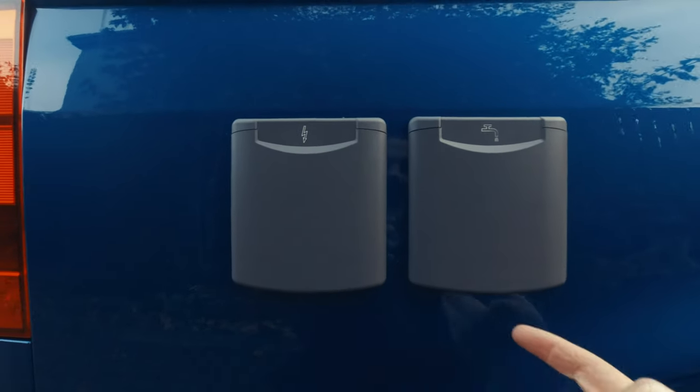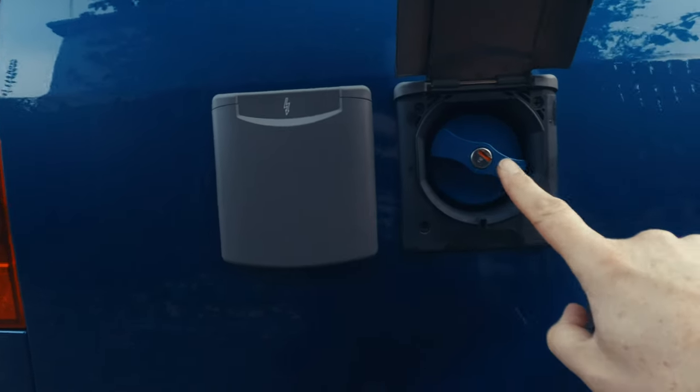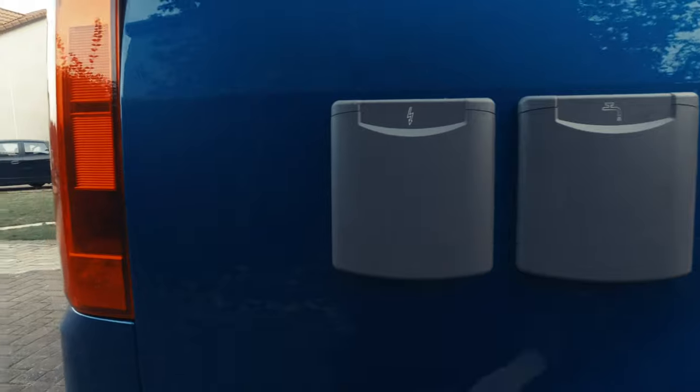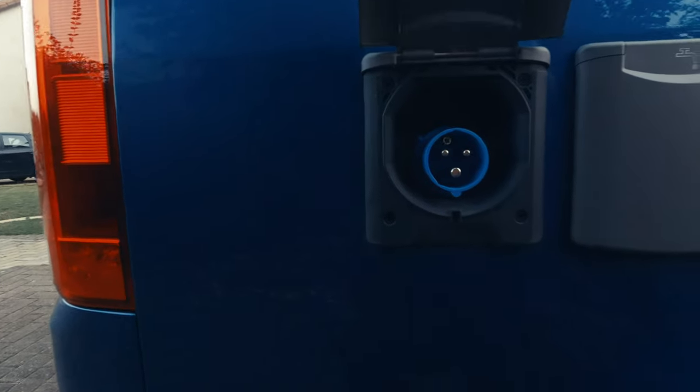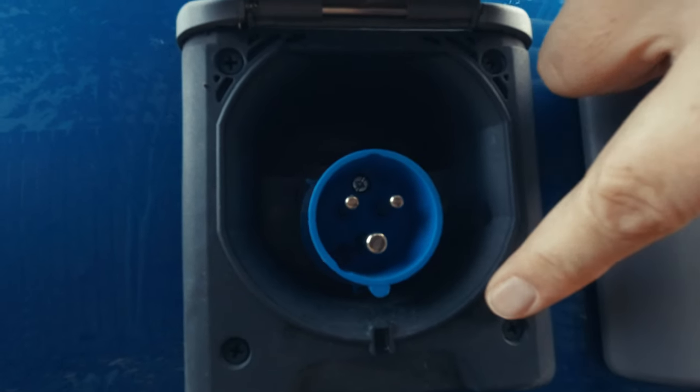Power and water in a camper van is really straightforward. The filler points are labelled — flip up the water cap, unlock it, undo it, put a hose in, fill it up with water, and close it down again. For power, there's a little noggin at the bottom so there's only one way to put the cable in. One bit of advice: always make sure you put the dead end — the camper van end — in first, and then connect it to your live power source. That means you're not wandering around with a live power cable in your hand.